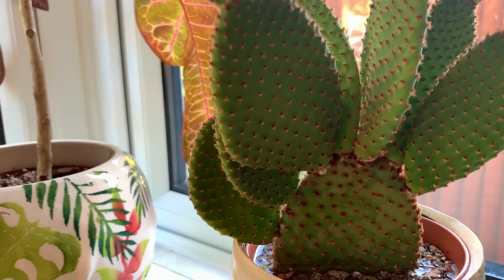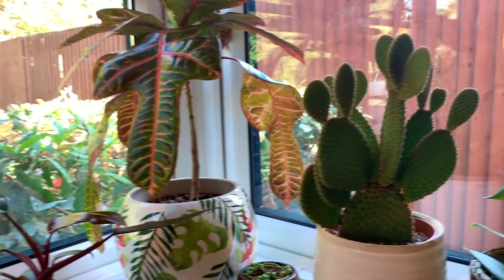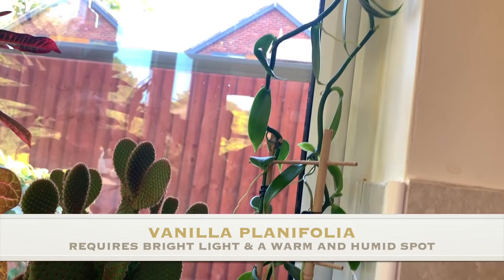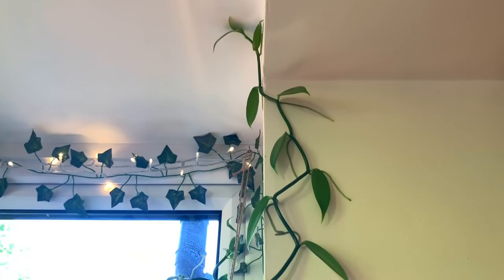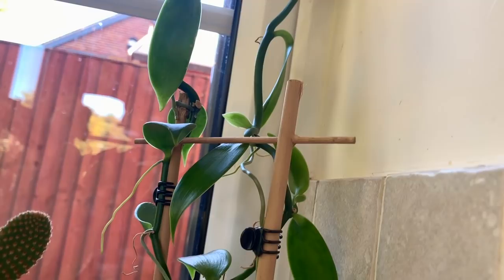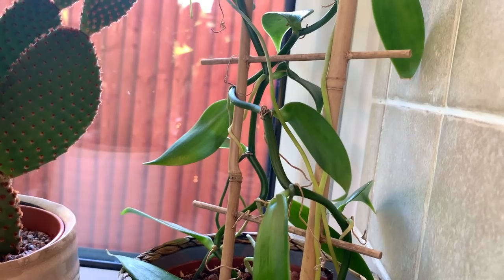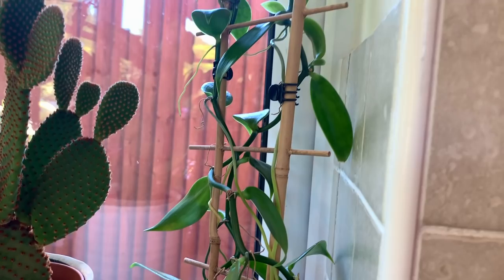That slight wrinkling will usually indicate it needs a bit of water. I've had it for about a year now. Let me show you my vanilla planifolia, which is a vanilla orchid - it has actually attached itself to the wall and it's as high as the ceiling now, it's absolutely huge. I did hear these can be a bit tricky to grow so I'm really surprised how well it's doing. I'm just going to stick my finger in the soil to see if it's dry or moist.